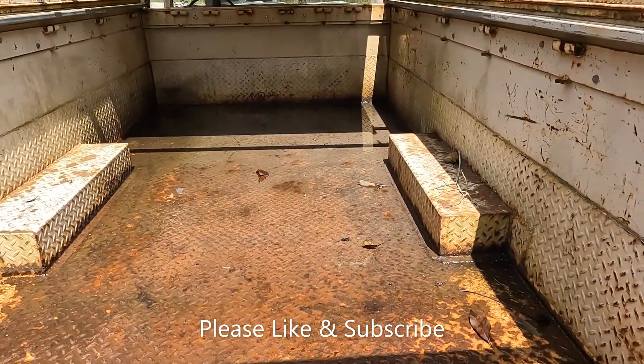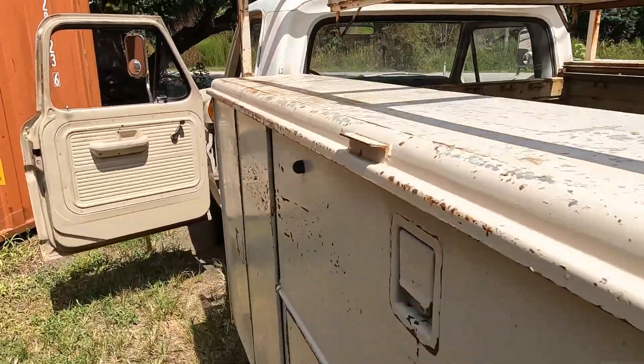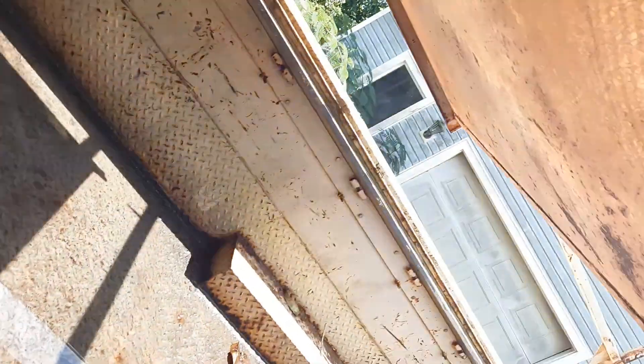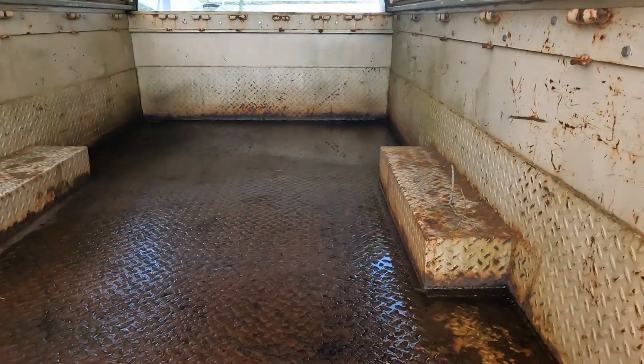Today I'm going to work on something a little different. This truck bed holds water really bad, so what I'm going to do is wash it out, then come back and drill a couple of drain holes in the front corners. I've also got some bed liner that I've had for a while — I'm going to clean the bed up and throw a bed liner in the bottom to stop some of the rust and get it looking better.